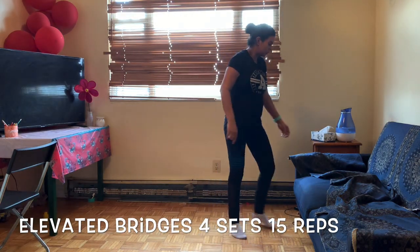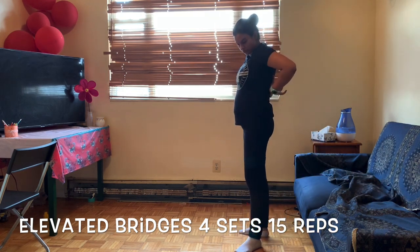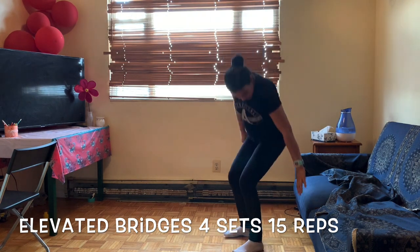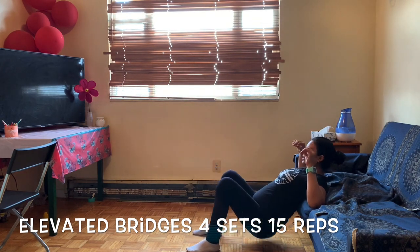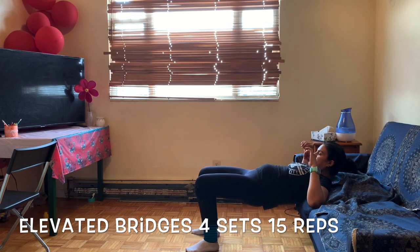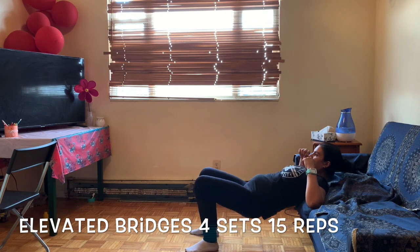Next workout is bridge pose. We need support from the edge of the sofa — your shoulder brace should rest on the edge of the sofa and we need to squeeze our butt muscles. Squeeze your butt when you come up and push with your heels, not with your toes. Keep your chin down.